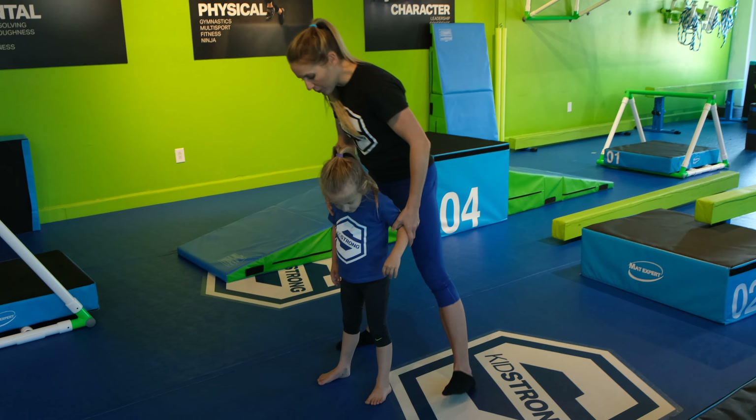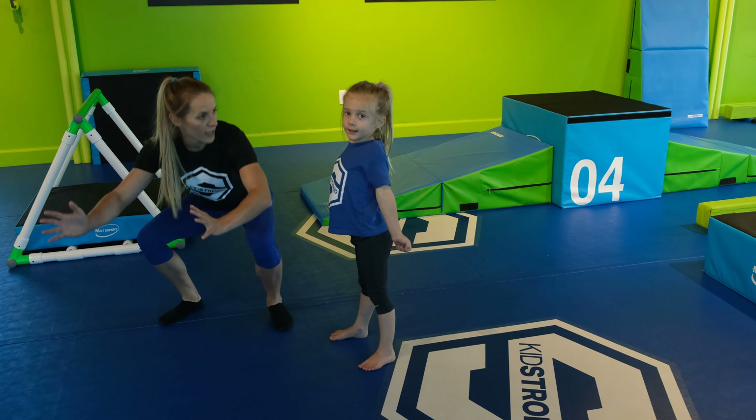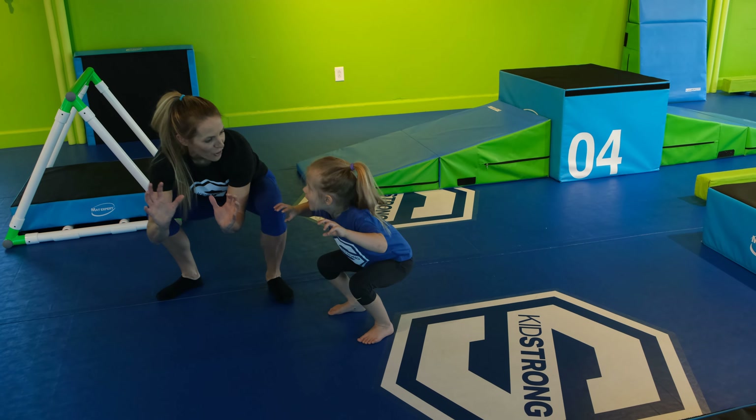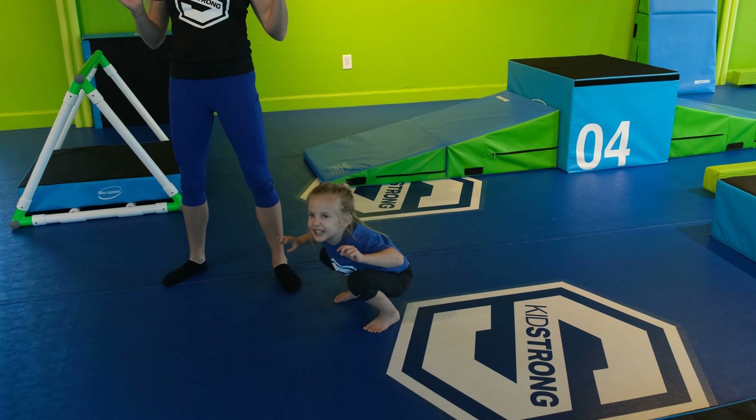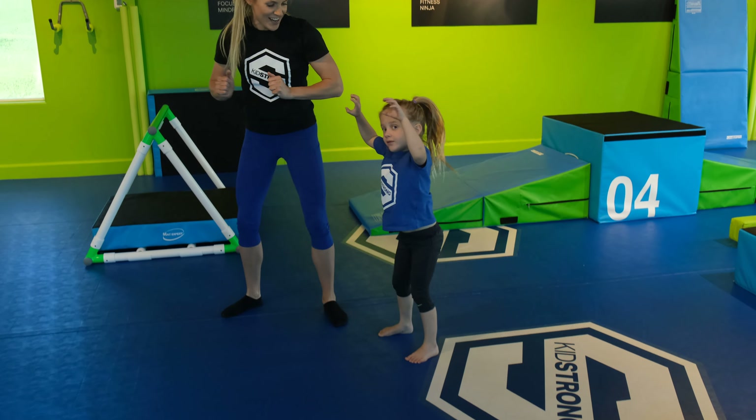Ella's going to have her feet shoulder width apart and we're going to go down into a squat. Go down into a squat and up. Ready? Down and up. One more, Ella.